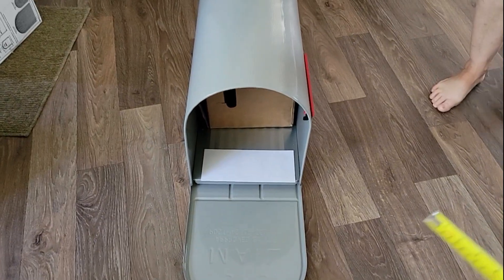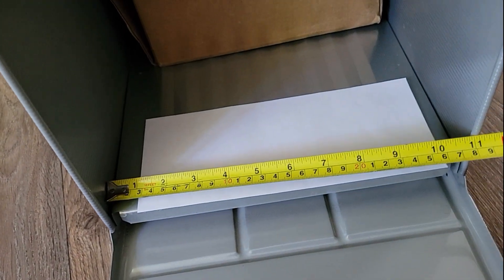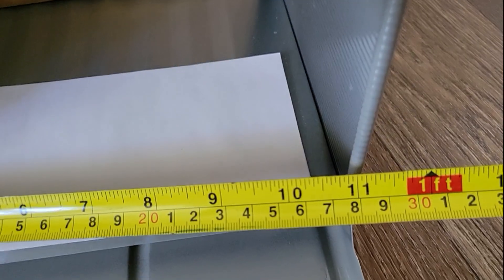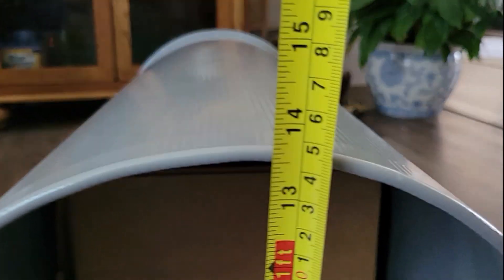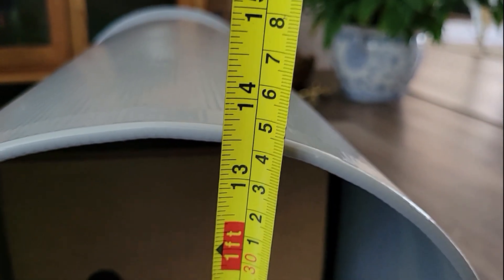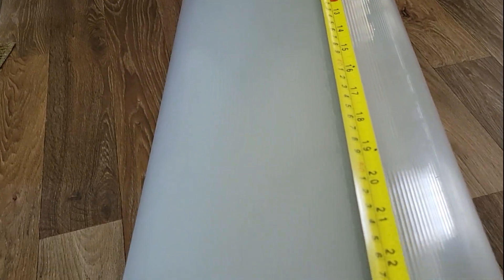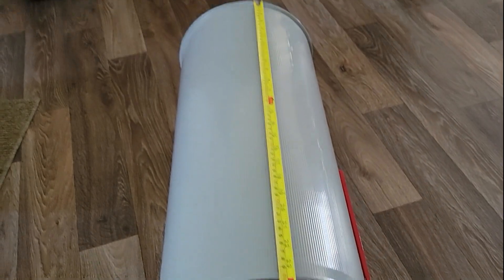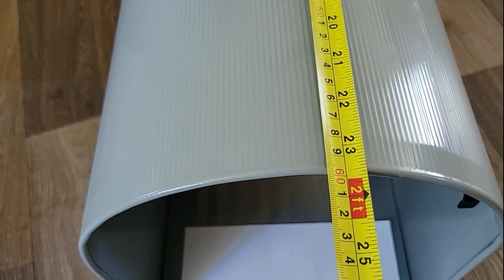Alright, let's take a couple measurements. I got a tape measure here. So across the front it's 11 inches. As far as height, the inside of it — the height is about 13 and a half inches. And then the length of it, across the whole thing, is 23 and a half inches.